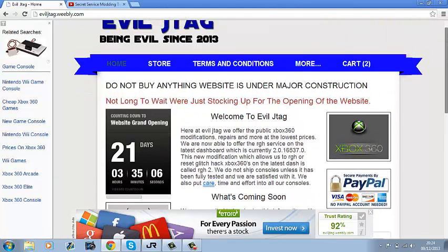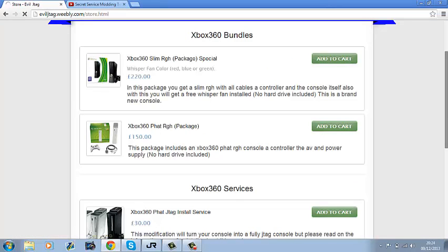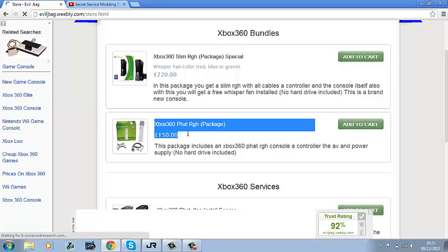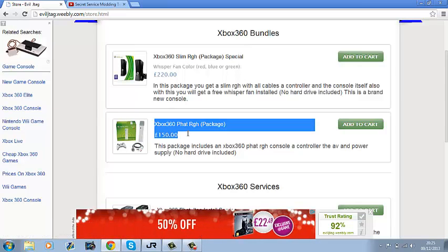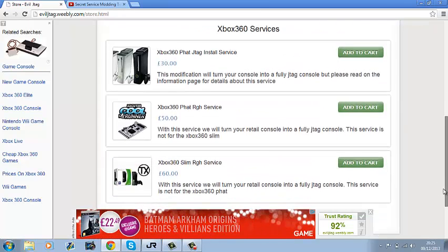I sell JTAGs on here. The prices will be going lower — I'll be lowering them down. This price is for a brand new Xbox 360 Slim RGH, and this one is for a new Xbox 360 Fat RGH. I'll be changing this to cover all the motherboards like Xenon JTAGs, Jasper RGHs, and things like that.